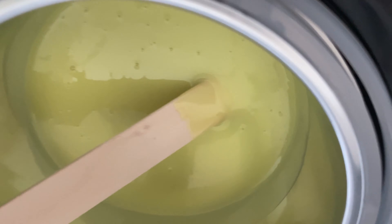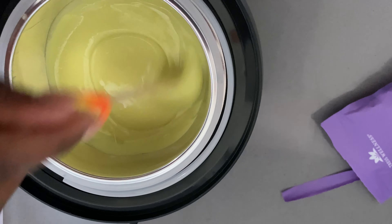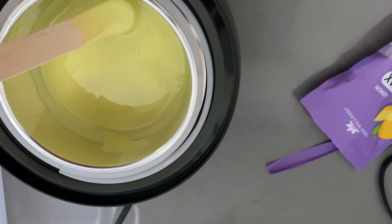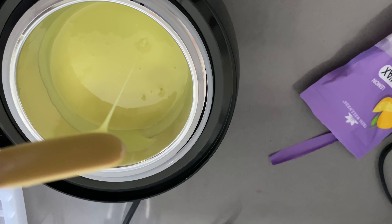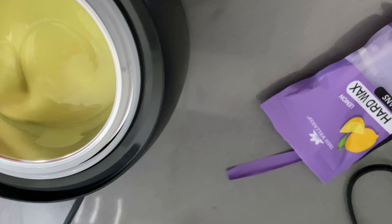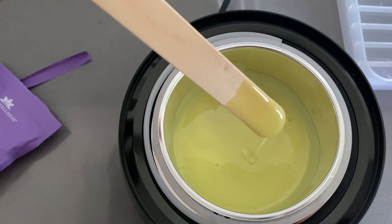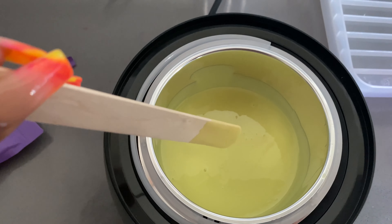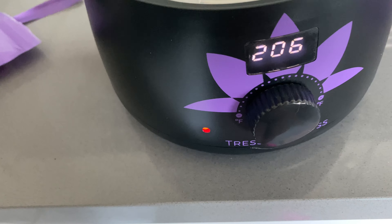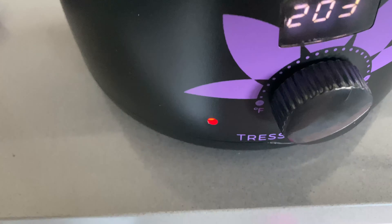Okay, so the wax has melted. It smells really good — I love how wax smells. Let's see if it's a honey consistency. It's a little runny right now, but I turned it down and took the lid off, so maybe once it starts to cool it'll thicken up. The numbers are going down now. I put it to 150–170 degrees, which is what the instructions say depending on the area.